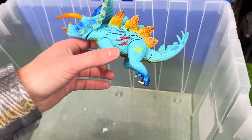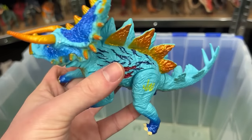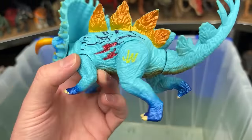And finally is a Triceratops Stegosaurus hybrid. You can see those golden spines running along its back from the Stegosaurus, and of course you've got these Triceratops horns in the front, plus a whole lot more on this figure.